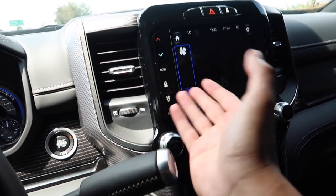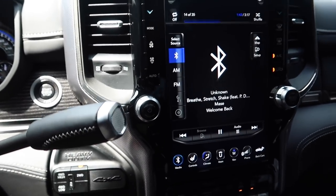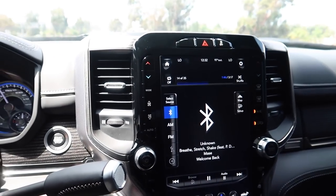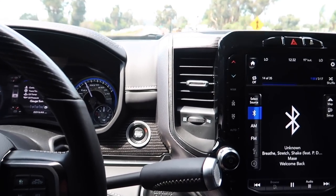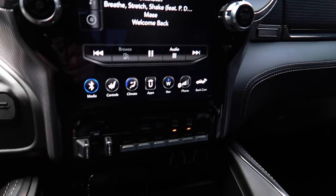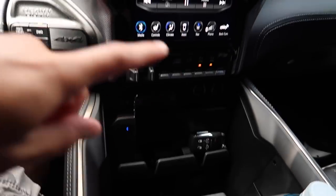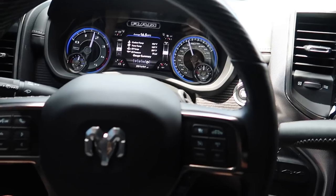Right now the AC is on and I'm comfortable. I always run it on fan speed three — it's quiet, not too loud, feels good. Also, stay tuned because we're getting ready to start wiring the auxiliary switches to get those things working.